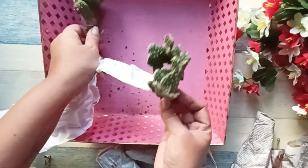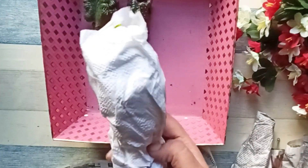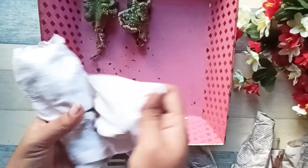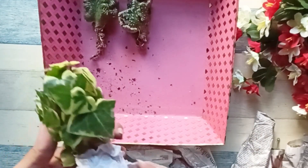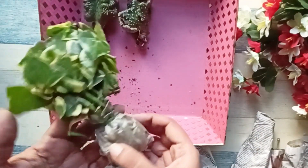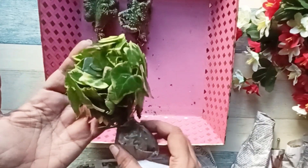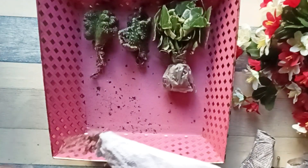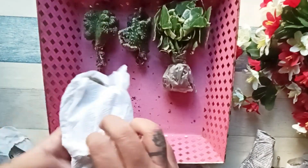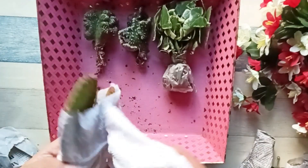The third plant is the English ivy. I had ordered this previously and it was growing very nicely, but then the pot broke and the plant somehow died. I had ordered one plant but they have sent three for me. The next plant is this beautiful red bunny ears.